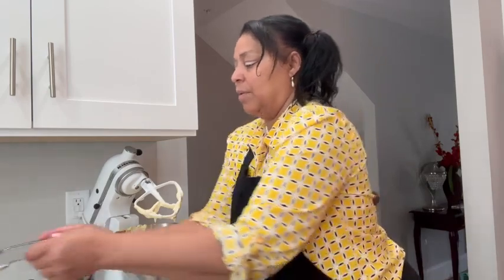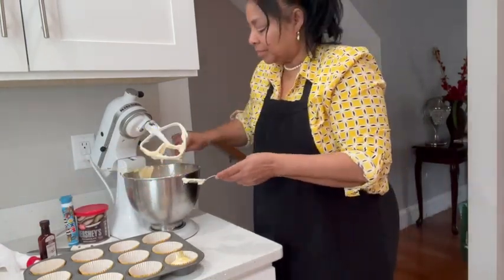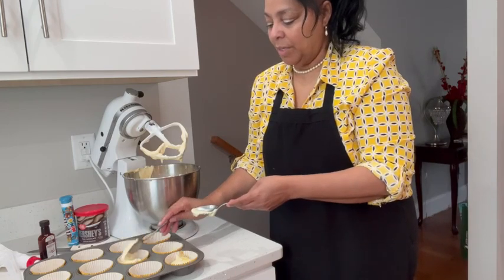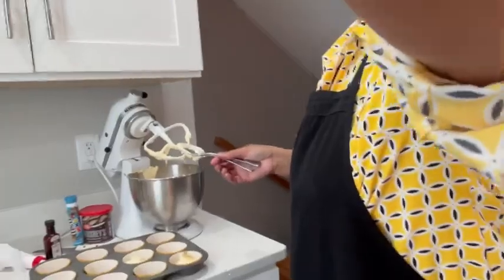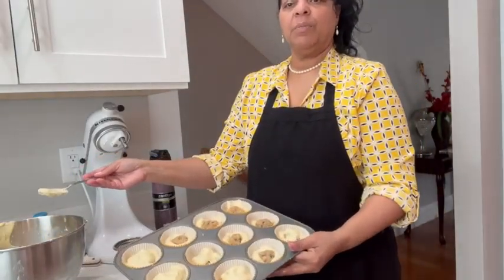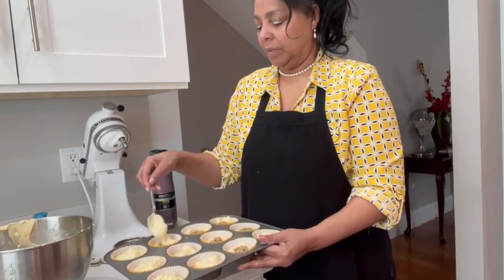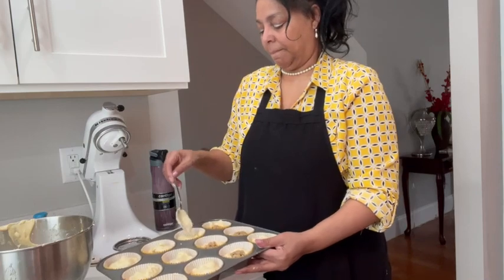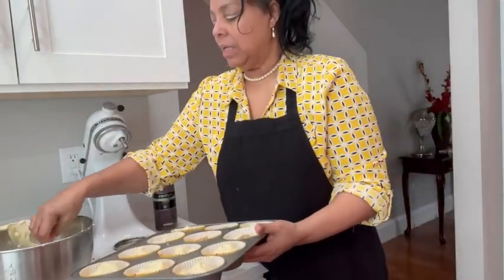I'm adjusting my camera so you can see. With the spray on the spoon, you can see how the batter just comes right off. I'm filling these up and I'll be right back. I started putting the cookies in, then adding a little more batter on top. I made the cookie pieces just small — less than an inch — and pushed them down.